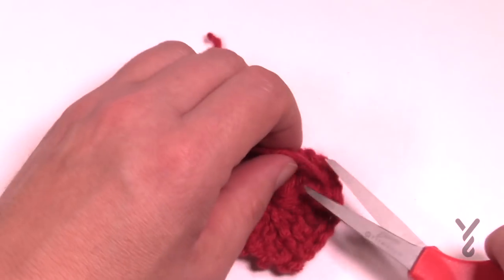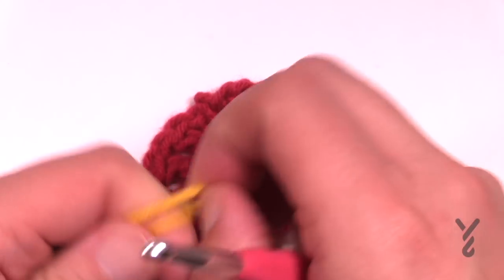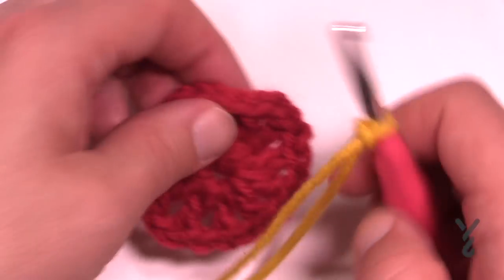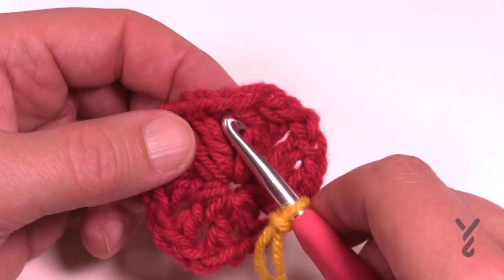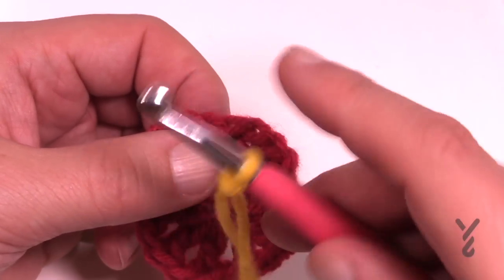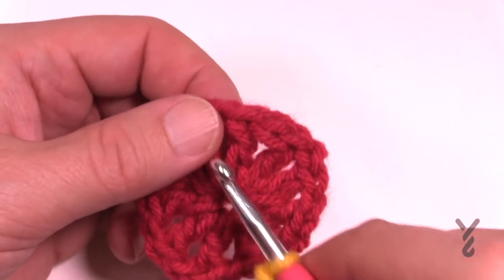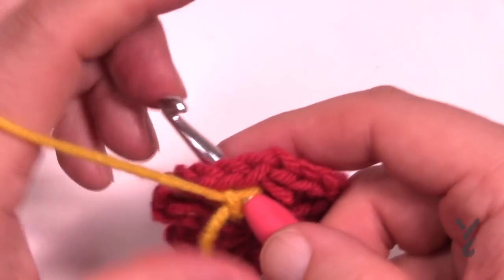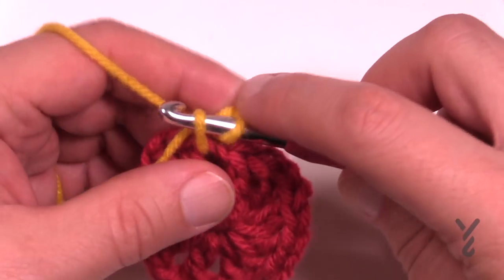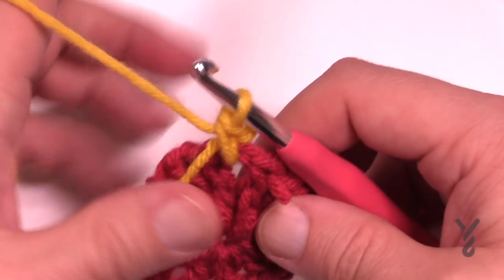Let's continue now to round number two. I'm gonna show you what is called a standing single crochet. You can attach and chain one and still do two single crochets in a chain one space, or you can just start off and immediately do a standing single crochet. To do that, start off with the slipknot on the hook first and just jam it between two posts. Wrap the yarn, pull through but don't pull it through the first loop yet — make sure you can see two loops — then yarn over, pull through two. That's a standing single crochet.